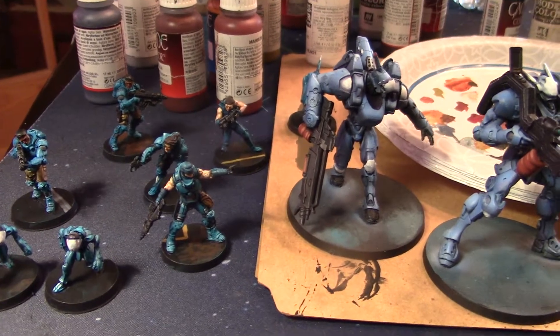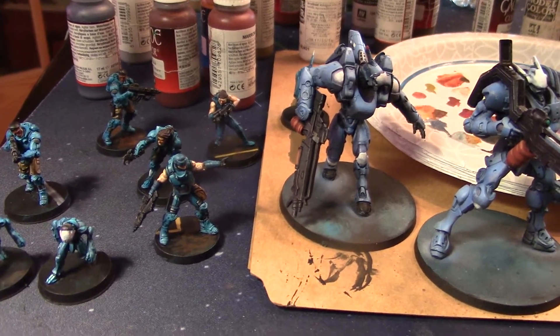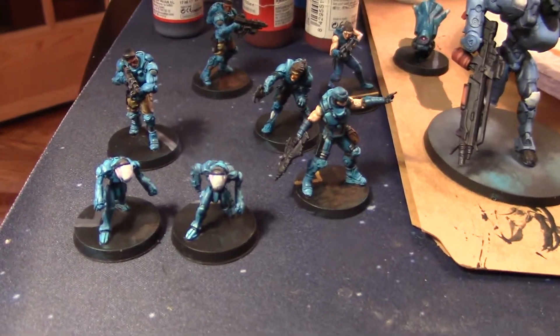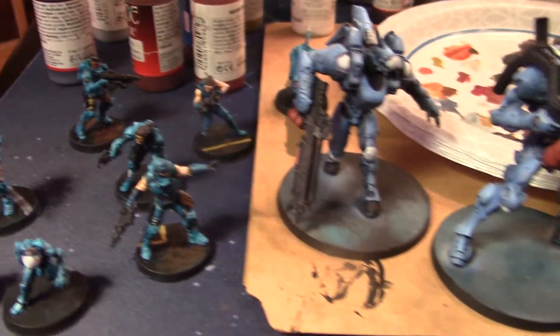Hey, hey, Blue Table fans. I took just a half day off and started doing some finishing work on this Infinity collection I picked up.